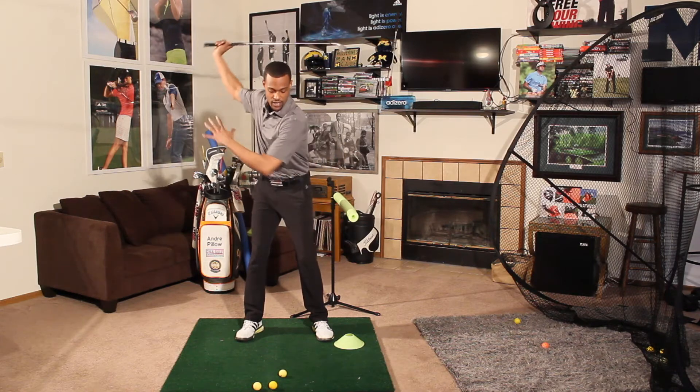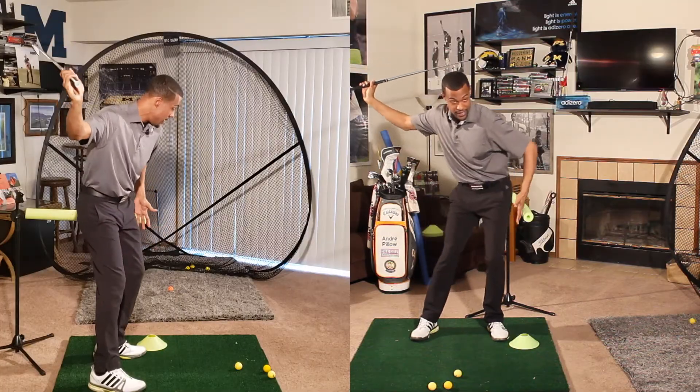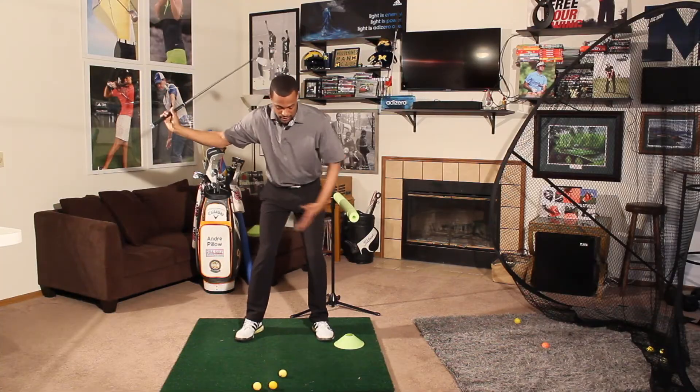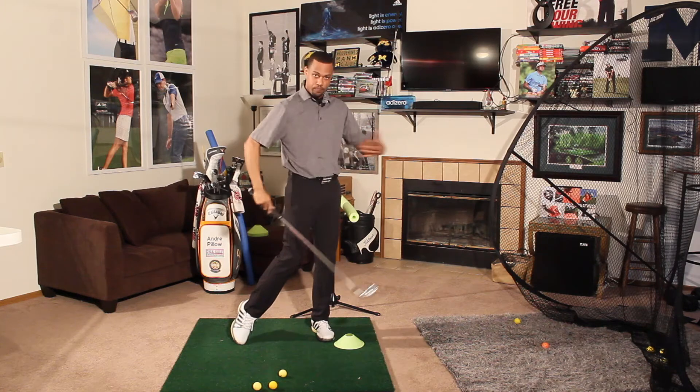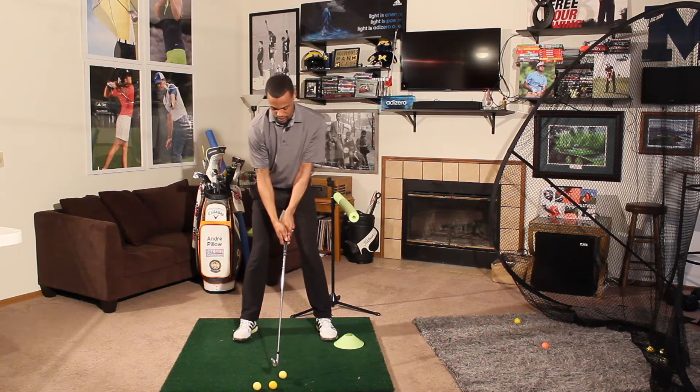It's just the idea that mentally, can I get this lever system started and keep my body from getting ahead of the box? If I can keep my body maintained, what does that do for impact and releasing through the golf ball? Let's go ahead and take our setup here.